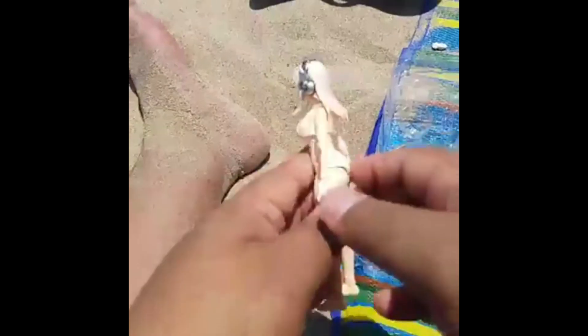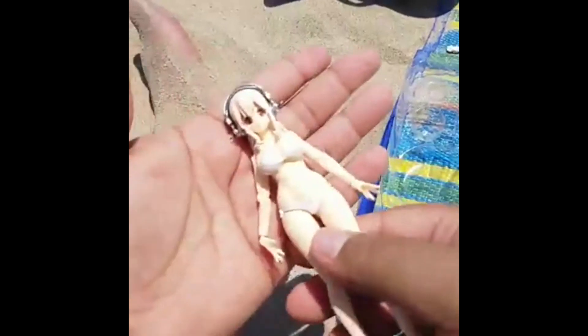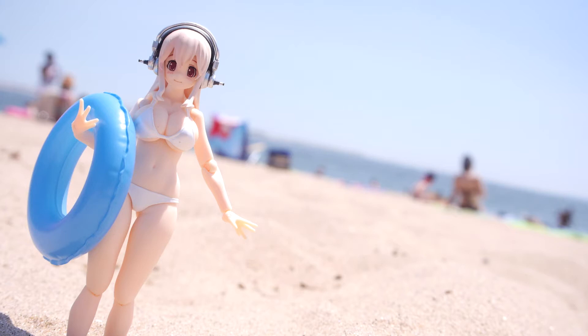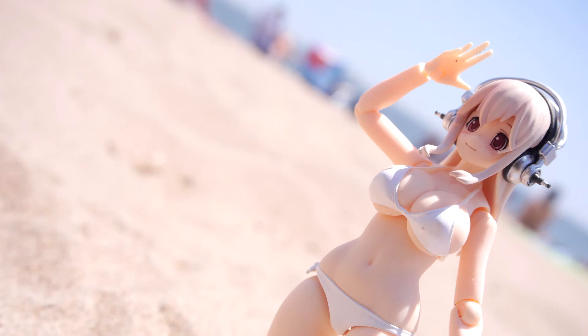And then it's Sonico herself, looking amazing. Thank you guys for watching — this was just a quick unboxing. I know it's a little weird because it was a live unboxing I did while I was at the beach, and I did it through Facebook.